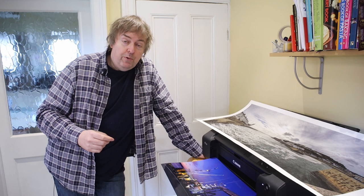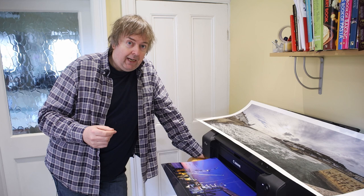Hi, my name is Keith Cooper at Northlight Images, and in this short video I'm going to try and answer a question I'm asked quite often: should I use third-party inks in my printer?